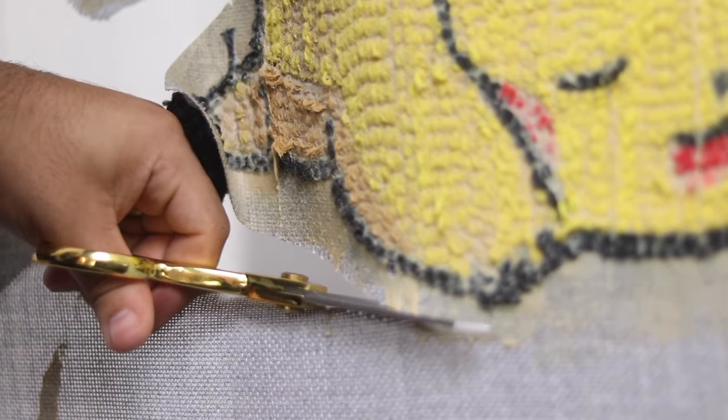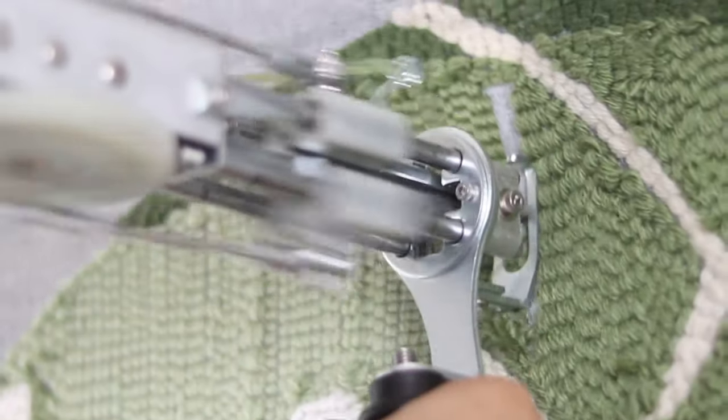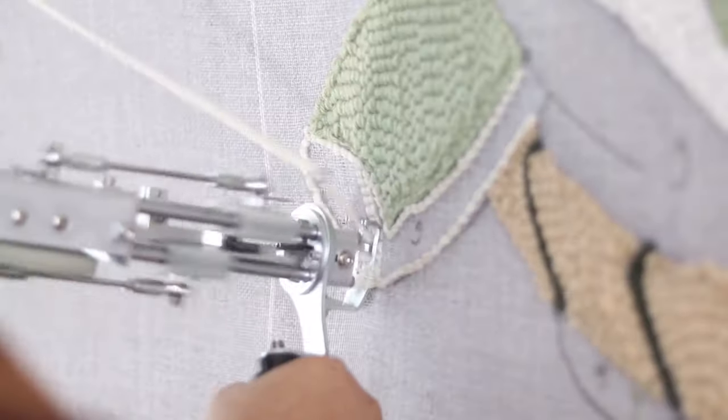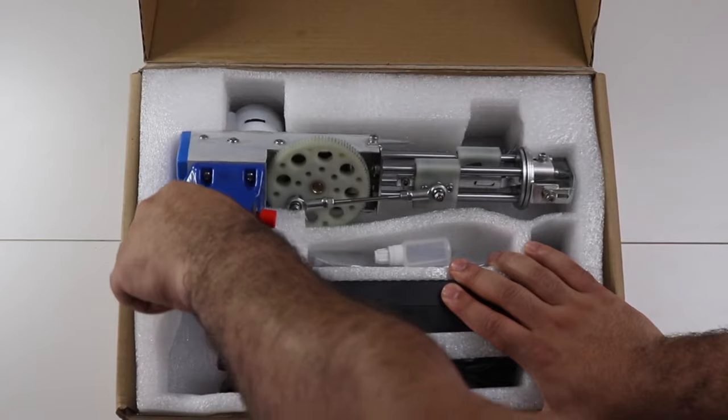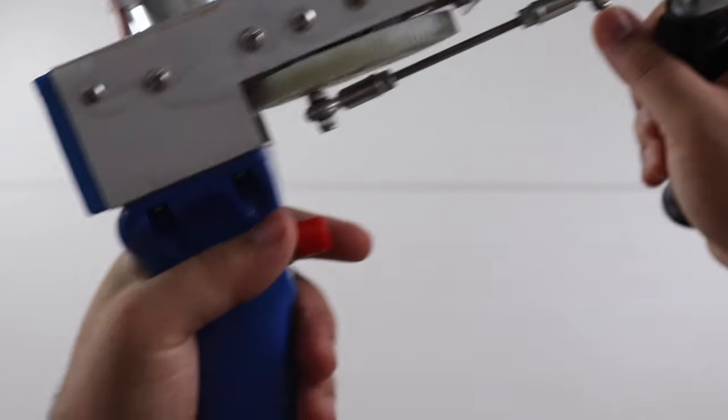In order to start tufting you need these tools. This is the primary tool you're going to need to start this entire journey. There are many tufting guns out there but this is the one I bought from Amazon and it's worked perfectly throughout this entire time. If you're in need of one I have the link in the description.